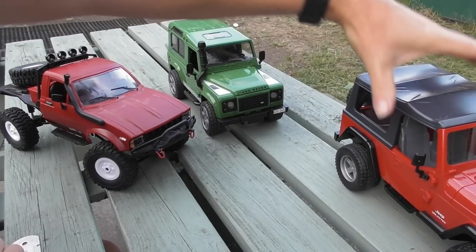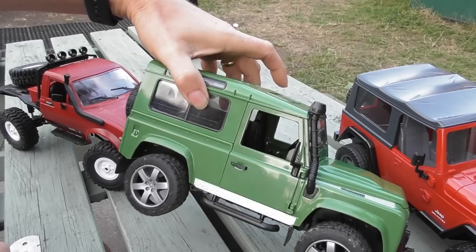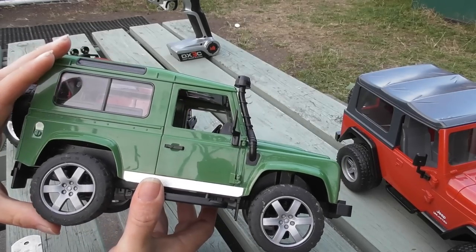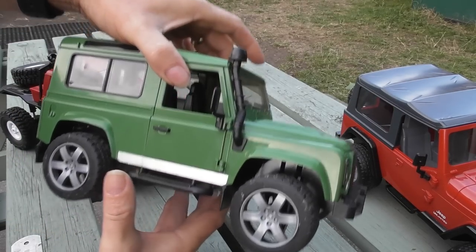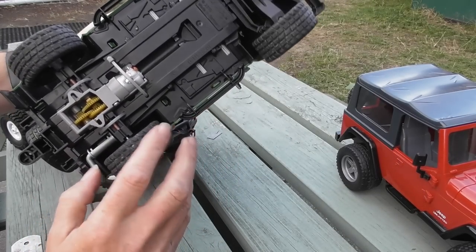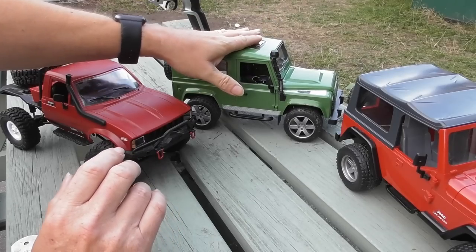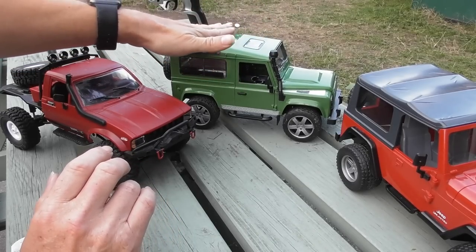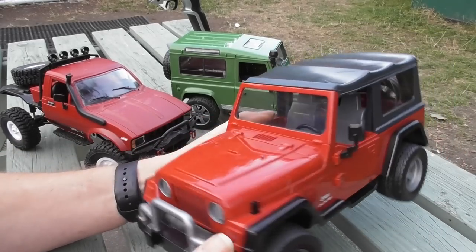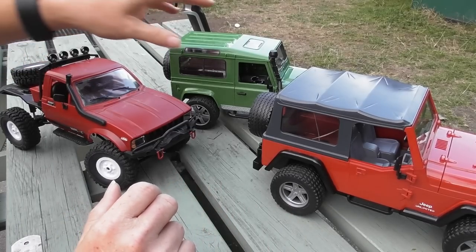I previously did a conversion on the Bruder Land Rover and I've been extremely pleased with it — a very successful conversion. I've taken it to the forest and had it running around. People have pointed out that it's only two-wheel drive and has rock-hard tyres, so rather than change anything on that, I thought I'd do something slightly different with the Wrangler.